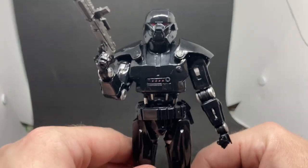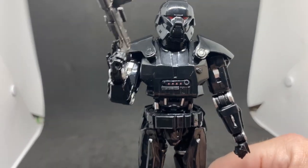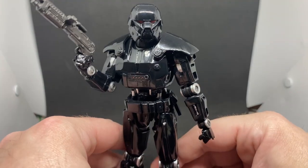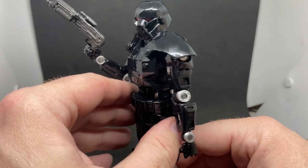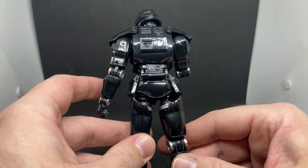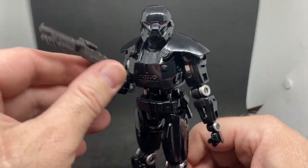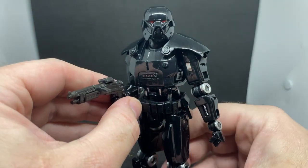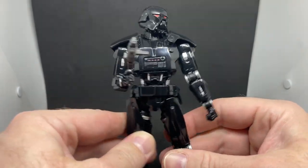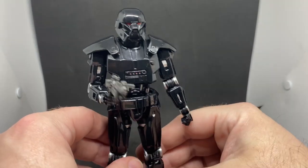That's the Dark Trooper, guys. Excited to have this one in the collection — definitely getting a second one. With the updated Luke coming out, they'll go well together with Luke taking on a couple of these guys. Or if you've got Mando with one of those spears, you can have him taking one of these guys apart. Even flanking Gideon — plenty of options once you've got more than one.